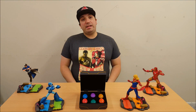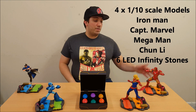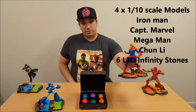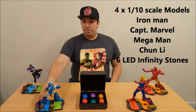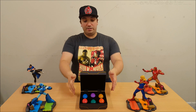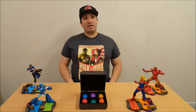So this is what you get in the Marvel vs Capcom Infinite Collector's Edition. Let's do a quick breakdown. On the Marvel side of things, you get Iron Man and Captain Marvel — or Ms. Marvel if you're old school. You get Chun-Li and Mega Man on the Capcom side. And in the middle, you get your cool LED Infinity Stones, which light up and pulsate — which I thought was pretty cool.